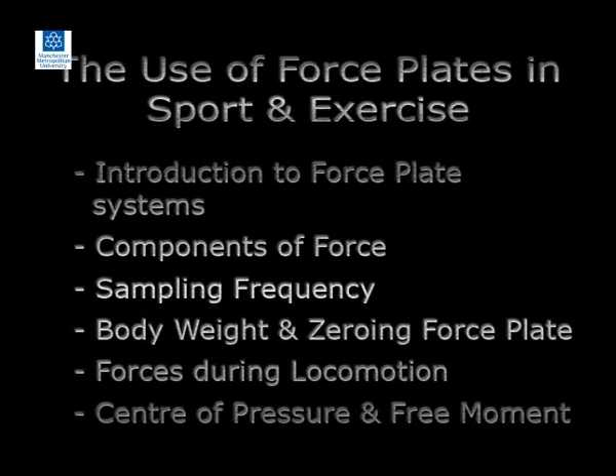The following sections describe the use of the force plate in sport and exercise. These sections comprise: introduction to force plate systems, components of force, sampling frequency, body weight and zeroing the force plate, forces during locomotion, and the centre of pressure and free moment.